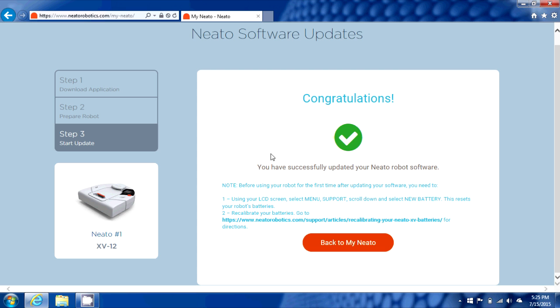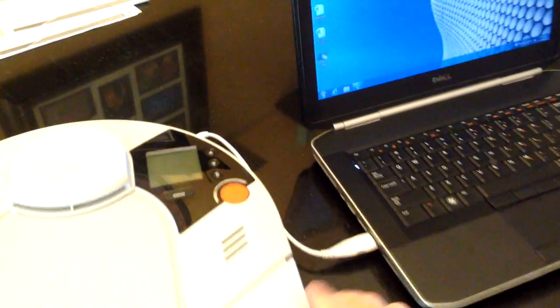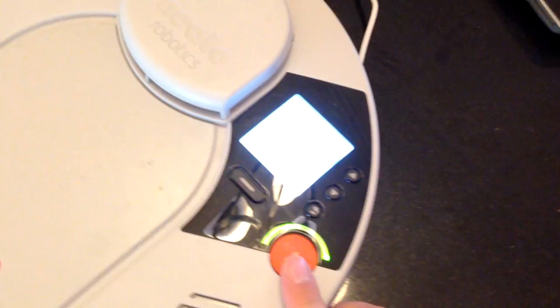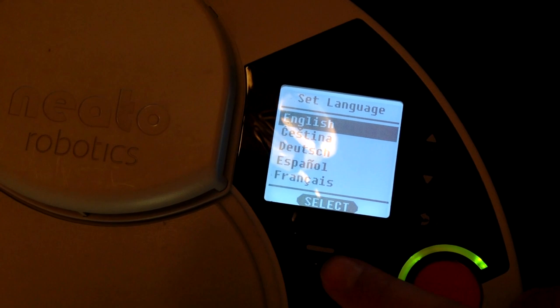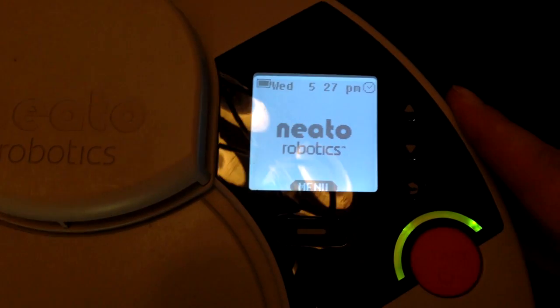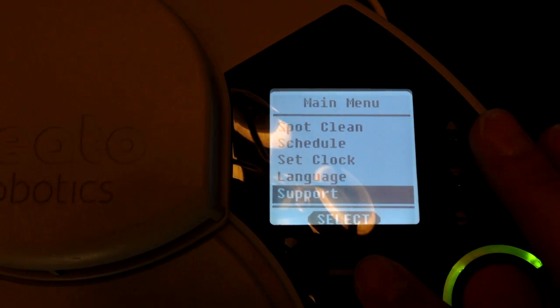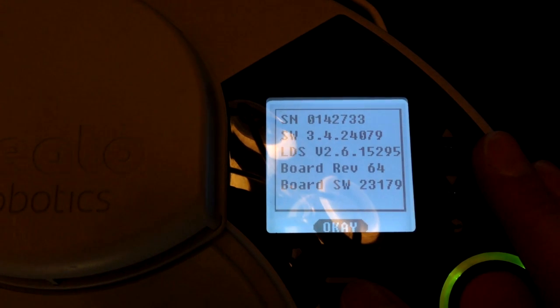You'll eventually be greeted with a congratulations on the web page. It does advise you to follow steps to reset the battery in Neato, as well as visit a link with instructions on performing calibration on your batteries. At this point we can unplug the Neato, and if we spin it around you're going to see it did a soft reset on the software — it's asking me for what language to select again. But this is the only step that needs to be set up again; it still retained its clock settings and my schedule. If we pop back into menu, go down to support and show revisions, we can see that it applied the 3.4 update.